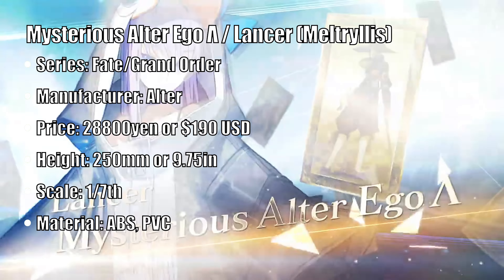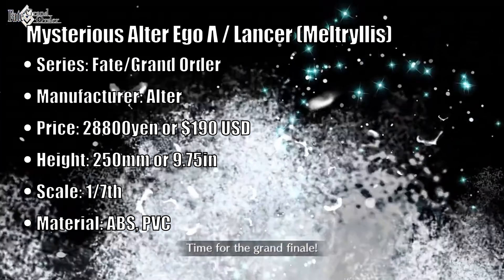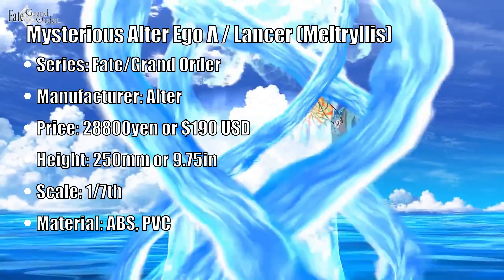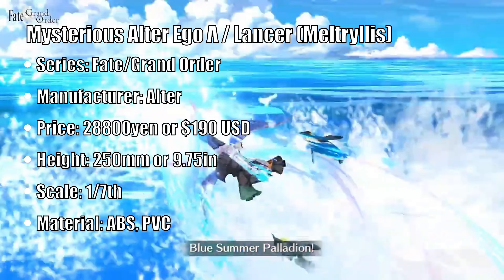Hey y'all, it's Taker Skeeb and welcome back to my channel. Today we have yet another Fate Grand Order figure. This time it's — and it's a mouthful — Mysterious Alter Ego Lambda Lancer. And for the rest of this video, we'll go with Lambda for short, just because the name is very, very long.